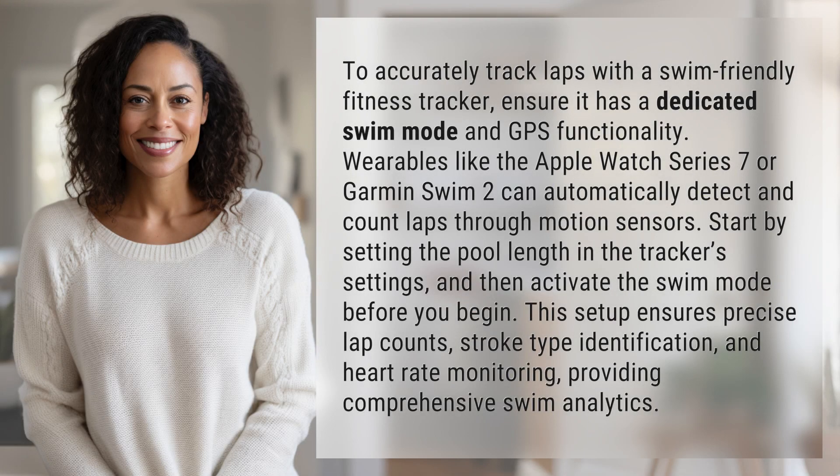To accurately track laps with a swim-friendly fitness tracker, ensure it has a dedicated swim mode and GPS functionality. Wearables like the Apple Watch Series 7 or Garmin Swim 2 can automatically detect and count laps through motion sensors. Start by setting the pool length in the tracker settings and then activate the swim mode before you begin.